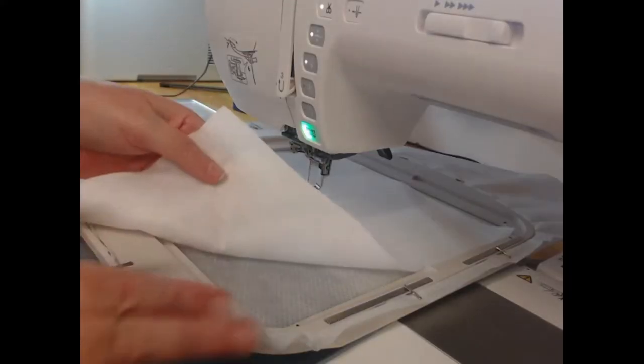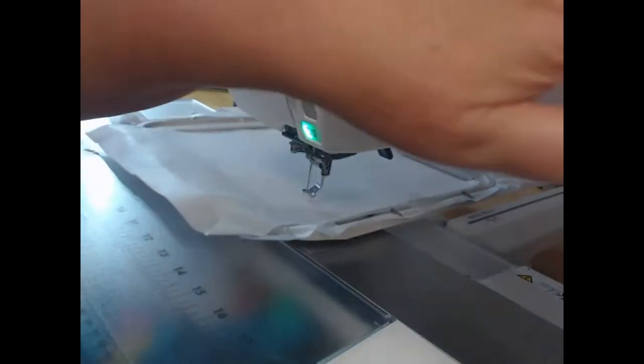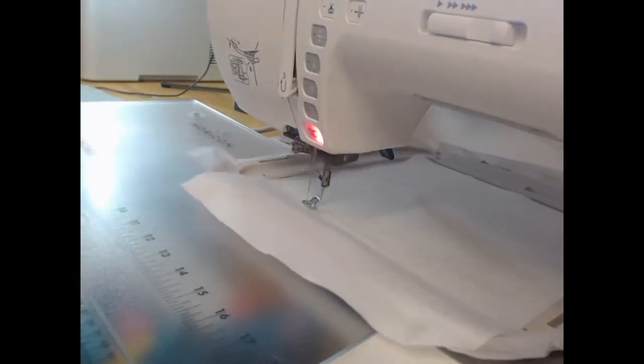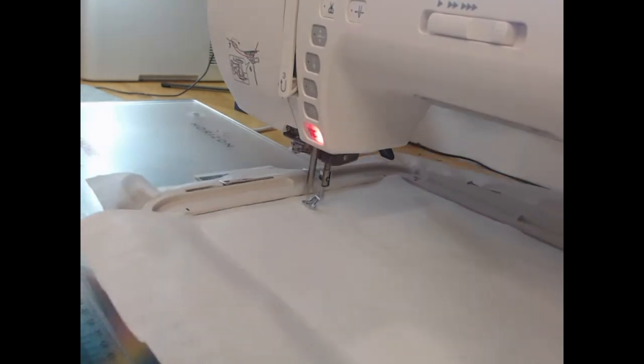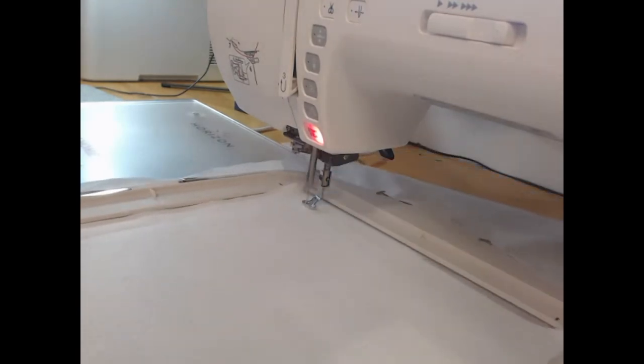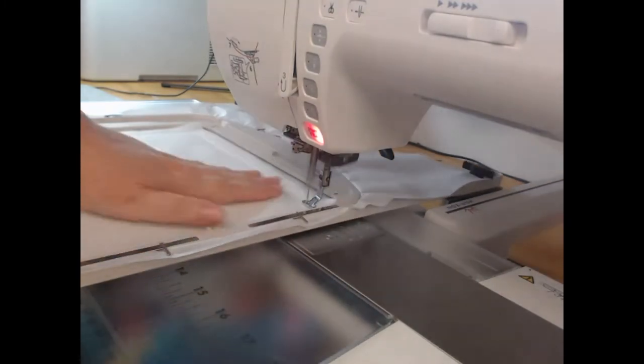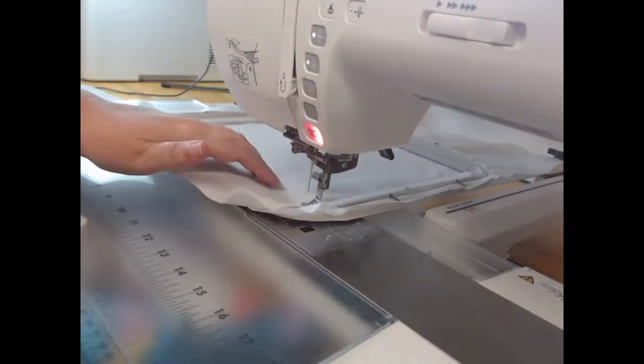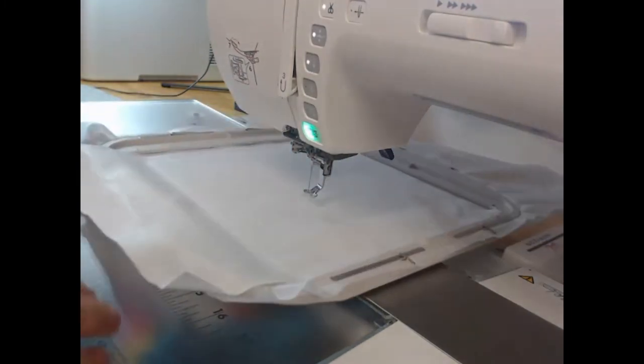The first thing we're going to do is take our cutaway stabilizer and lay our embroiderer's felt on top of that. Using our wash away thread in the needle only — you don't actually need it in the bobbin — we're going to stitch down colorway one, which is going to hold that embroiderer's felt down.